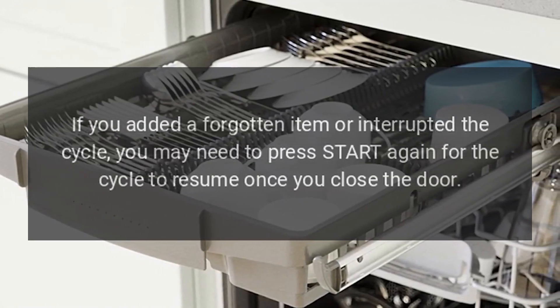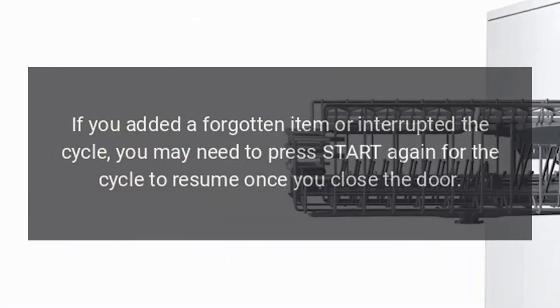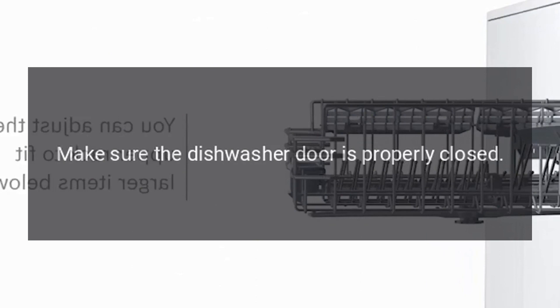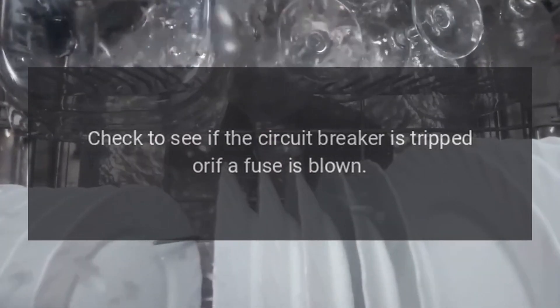If you added a forgotten item or interrupted the cycle, you may need to press Start again for the cycle to resume once you close the door. Make sure the dishwasher door is properly closed. Make sure your water supply is turned on. Check to see if the circuit breaker is tripped or if a fuse is blown.